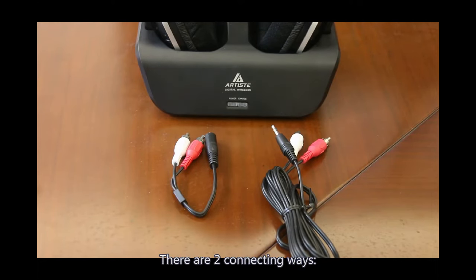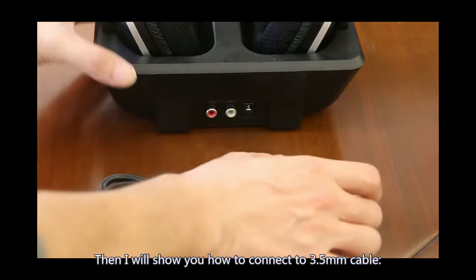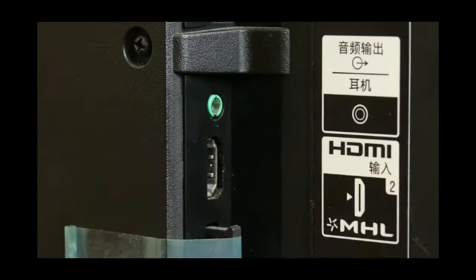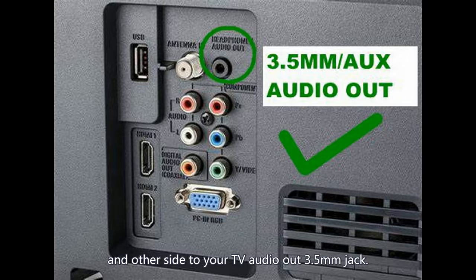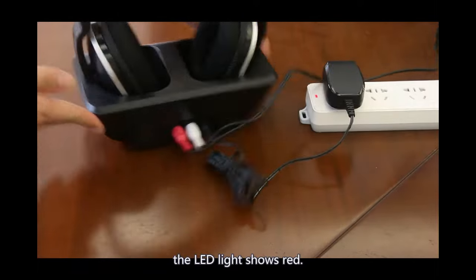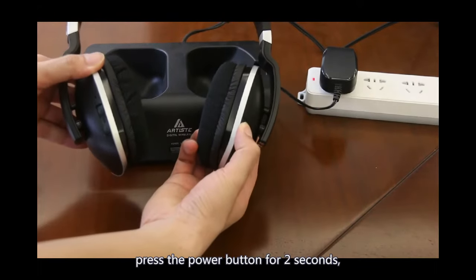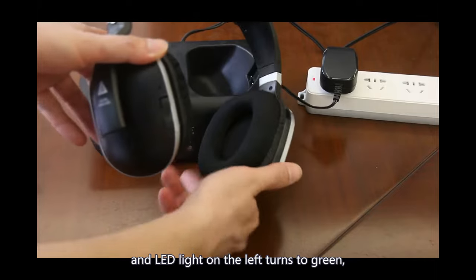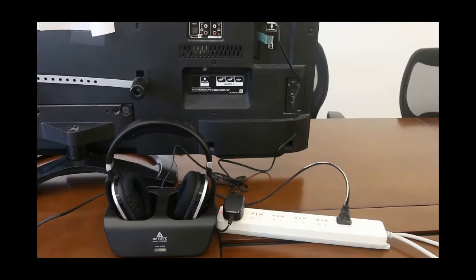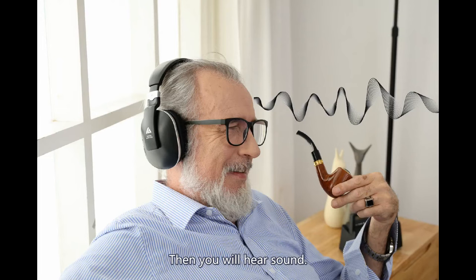There are two connection options: 3.5mm AUX and RCA cable. Here is how to connect using the 3.5mm cable. First, connect the RCA cable to the back of the base by matching colors, and the other side to your TV's 3.5mm audio output jack. Then connect power to the base — the LED light shows red. Turn on the TV and play sound. Take out the headphone and press the power button for 2 seconds. The LED light on the left turns to green, indicating the headphone and base are connected successfully. Then you will hear sound.